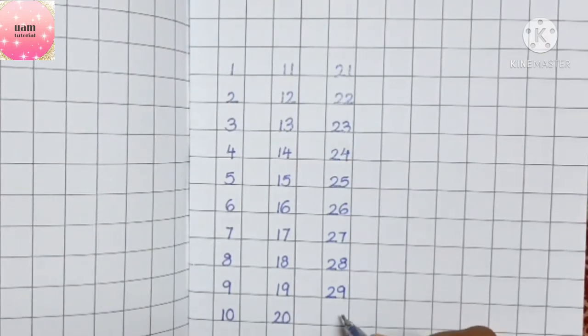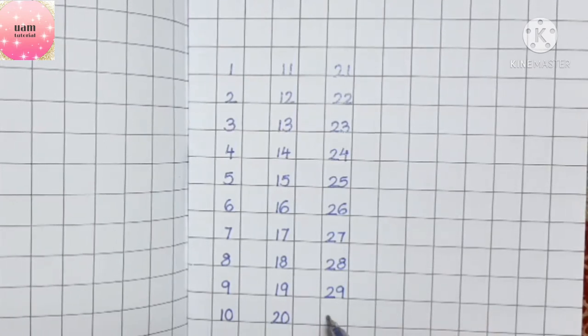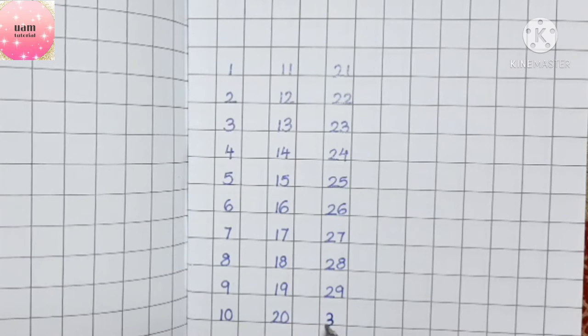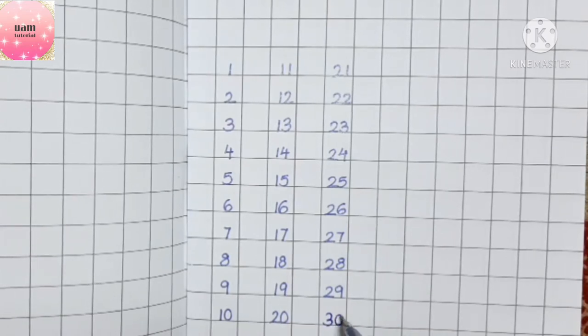What comes after nine? It will be zero. And what comes after two? It will be three. So two becomes three and nine becomes zero — that means thirty.